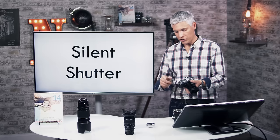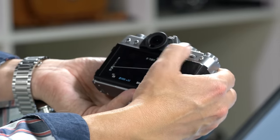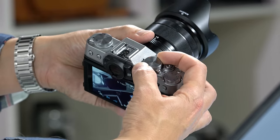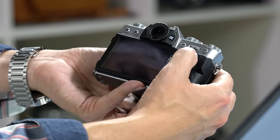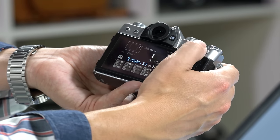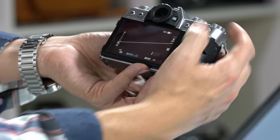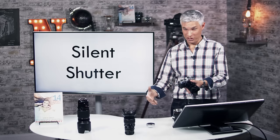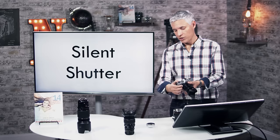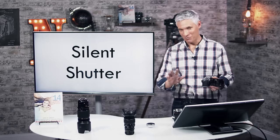The electronic shutter also enables higher shutter speeds — all the way up to 1/32,000th of a second. To access those, set the dial to 1/4000th (the top mechanical speed) and then use the rear dial to increase further. At 1/32,000th the screen will be completely black in normal light, so you'd only use that with powerful strobes for specialized shots like a bullet popping a balloon.